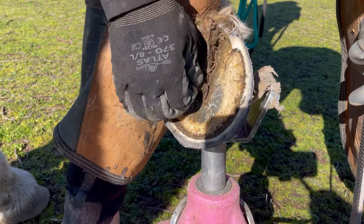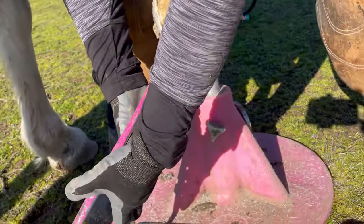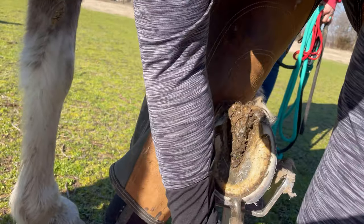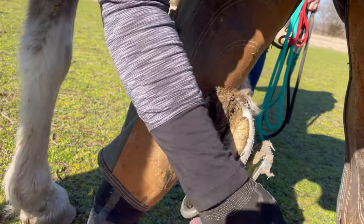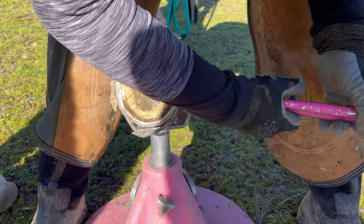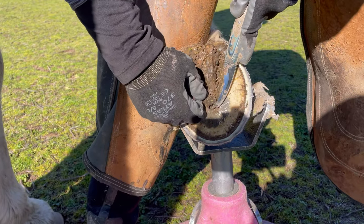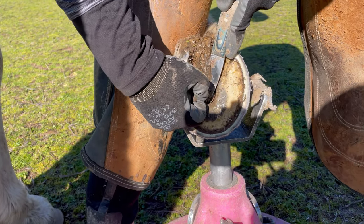Now I'm kind of investigating her frog. You can see there's quite a few flaps. It's been wet here for like five months now, so no matter how good your nutrition is, no matter how good your care is, when it's been wet for that long certain structures of the hoof will just start to disintegrate, and one of those structures is the frog.